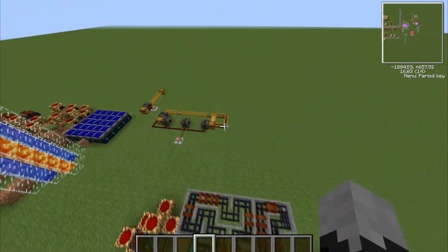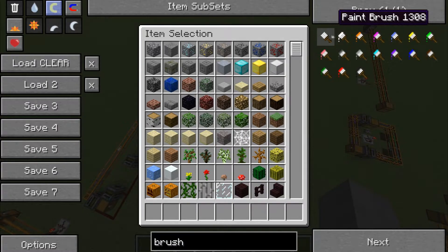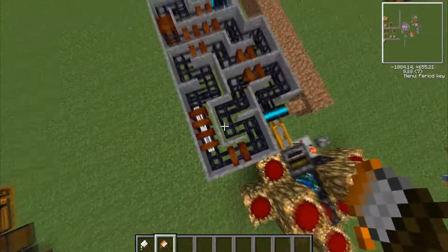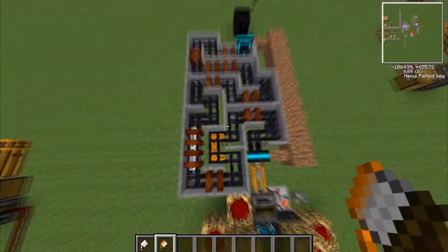Here's some stuff about magtubes which you probably would like to know. I need to test one thing — I don't think this is possible — but let's see if we can paint them. You can paint them! So if I paint that white and that orange, I can split these two apart and they won't connect.